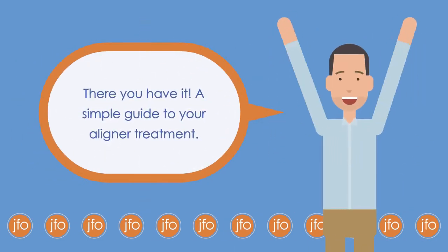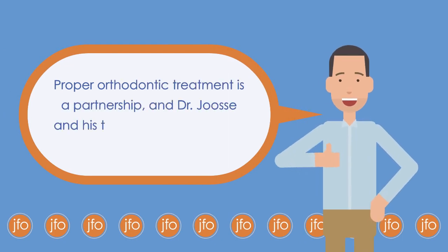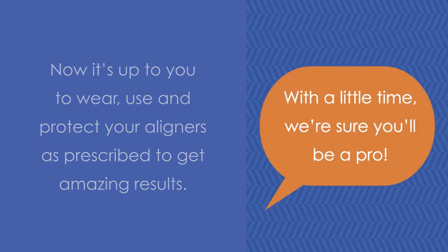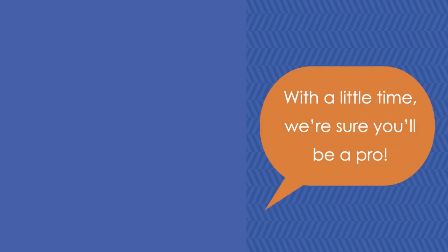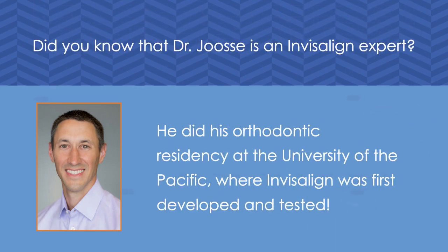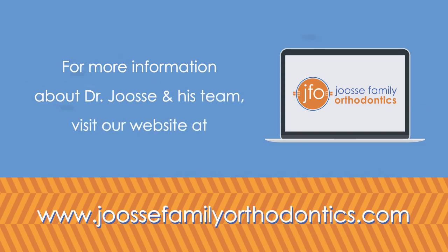There you have it — a simple guide to your aligner treatment. Proper orthodontic treatment is a partnership, and Dr. Joosse and his team are here to cheer for you along the way. Now it's up to you to wear, use, and protect your aligners as prescribed to get amazing results. With a little time, we're sure you'll become a pro. Did you know that Dr. Joosse is an Invisalign expert? He did his orthodontic residency at the University of the Pacific, where Invisalign was first developed and tested. For more information about Dr. Joosse and his team, visit our website at www.joossefamilyorthodontics.com.